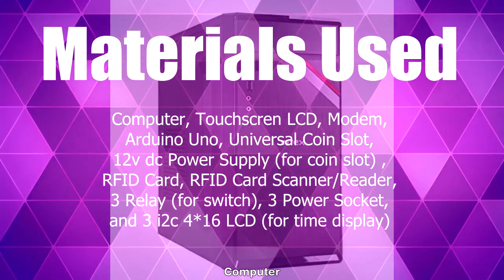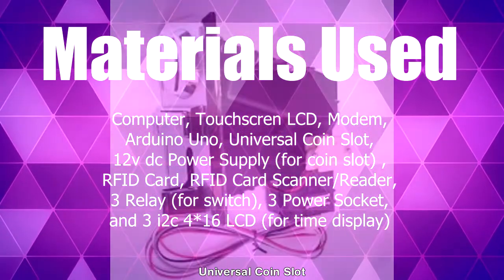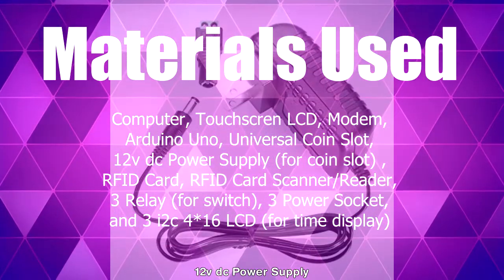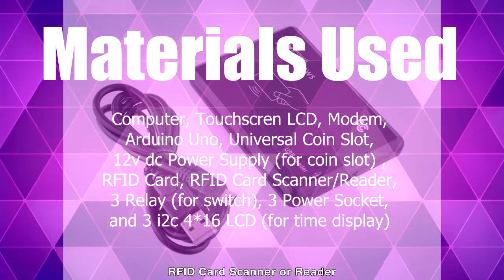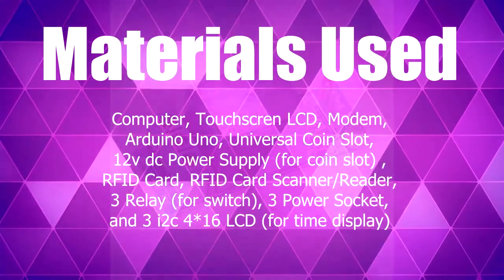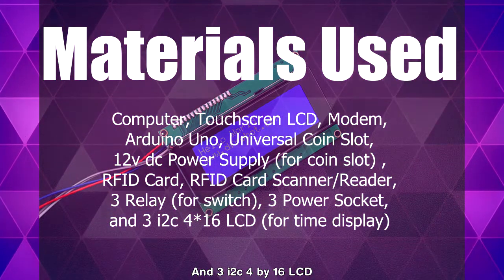The hardware components used include a computer, touchscreen LCD, modem, Arduino Uno, universal coin slot, 12V DC power supply, RFID card, RFID card scanner or reader, 3 relays, 3 power sockets, and 3 I2C 4x16 LCDs.